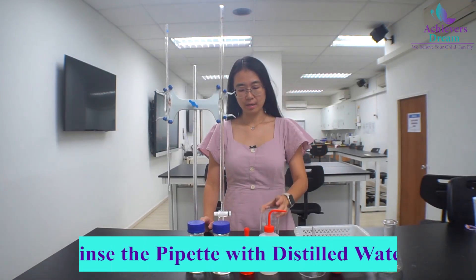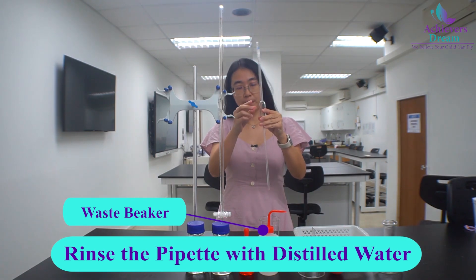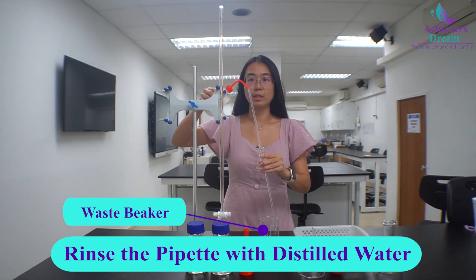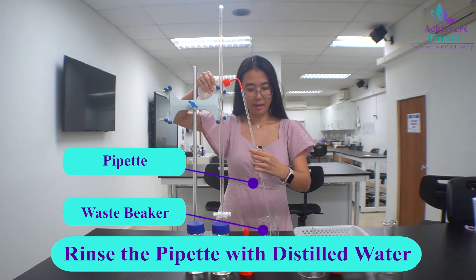Prepare a waste beaker. Point the tip of the pipette into the waste beaker and rinse with distilled water. As you rinse, remember to rotate the pipette.